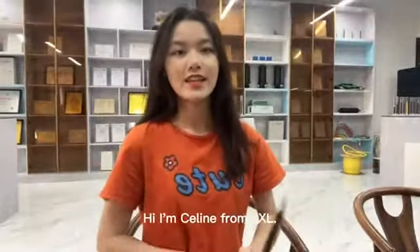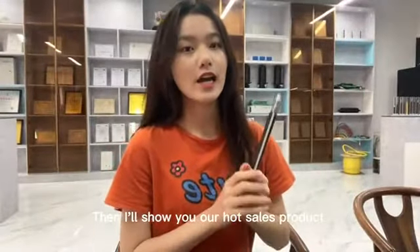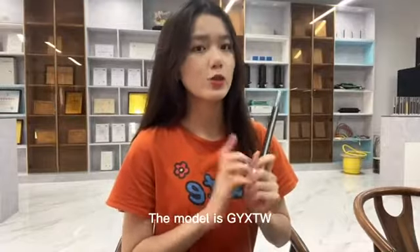Hi, I am Sally from JSL. I will show you our post-cell produced fiber. The model is the GYSTW.